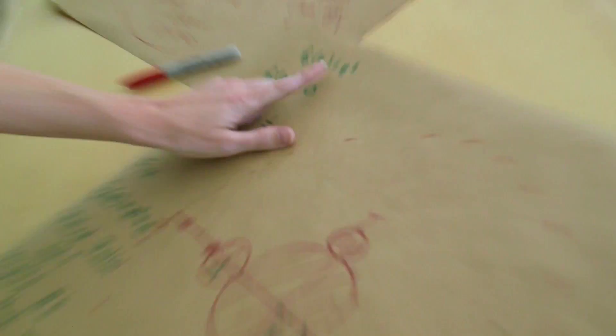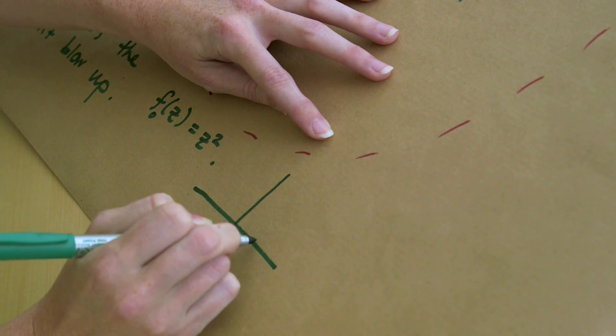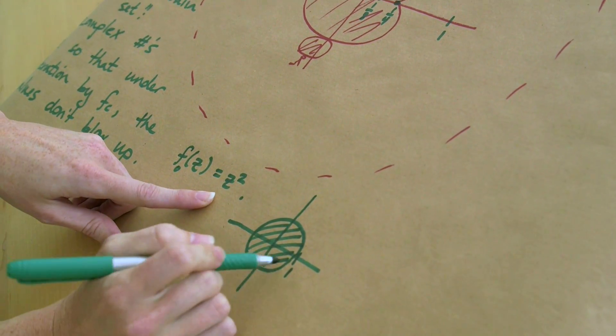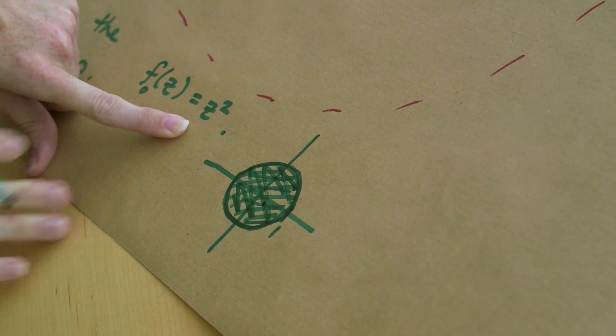Let's look at the example of c equals zero — so the function is just z squared. The Filled Julia set for this turns out to be exactly the disk of radius one about zero. The reason is that if you're outside this disk, you have something bigger than one, and squaring it makes it bigger. On the other hand, if you start inside the disk, you have something less than one, and squaring it makes it smaller — so you're not going to blow up. You'll be bounded under iteration. That's a pretty simple one — well, that's one of only two simple ones.